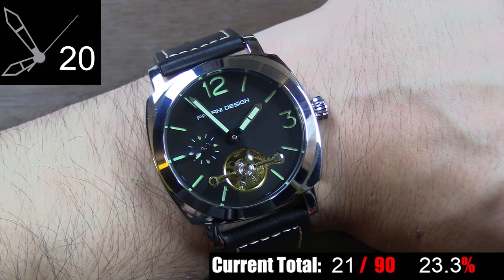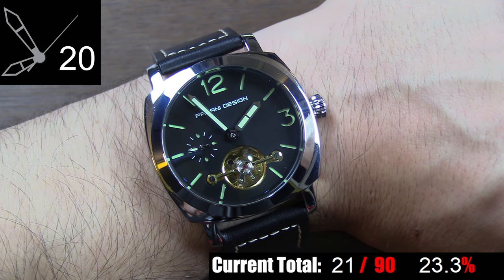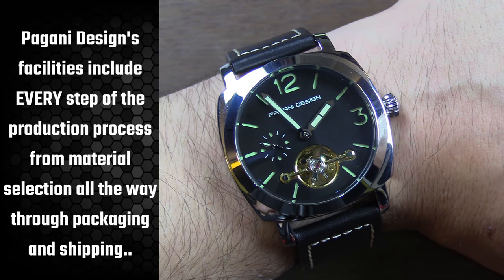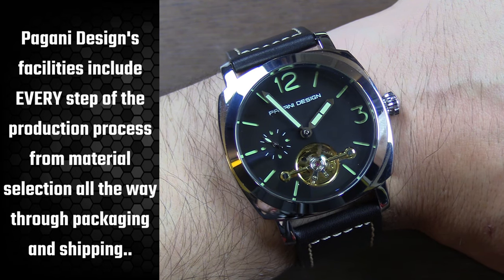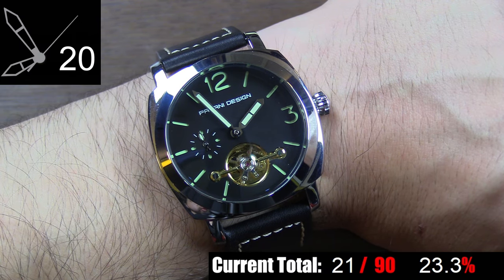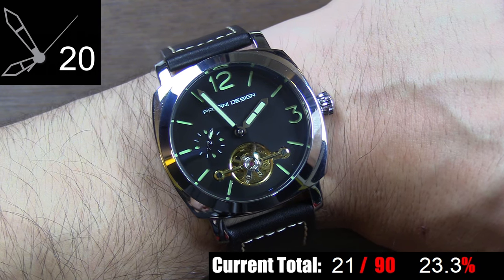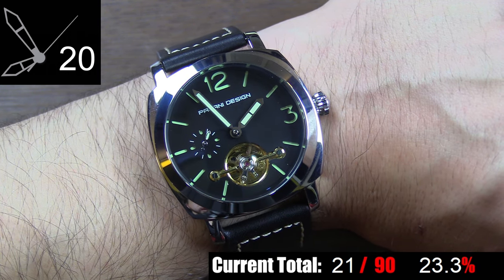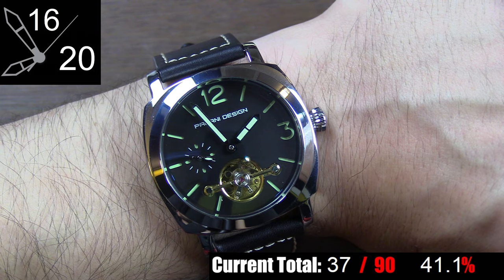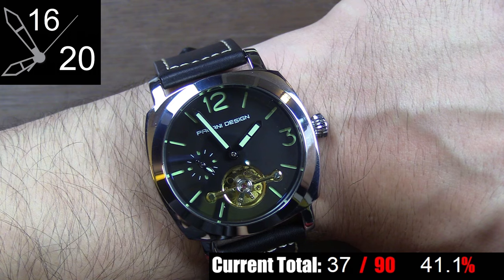Time at a glance on this piece is perfect with the exception of one flaw that really isn't Pagani's fault. As you've probably already noticed, there are no minute markers of any kind. This watch is a homage to a Panerai, which also doesn't have any minute markers, so I didn't expect to see any here. In fact, minute markers on this dial would actually look kind of strange. But regardless, it's not exactly effortless to tell the exact time to the minute without minute markers. Otherwise, the hands and markers on the dial contrast perfectly against the black main dial, and the hands are a perfect length, so time at a glance is still pretty good.